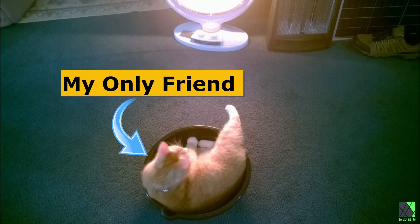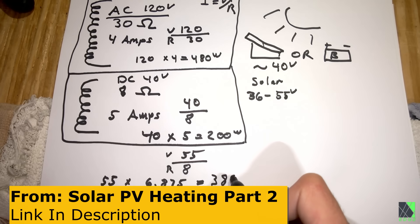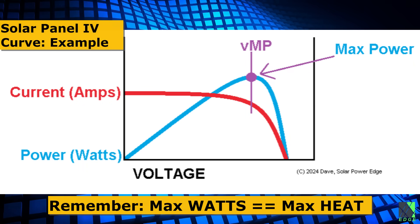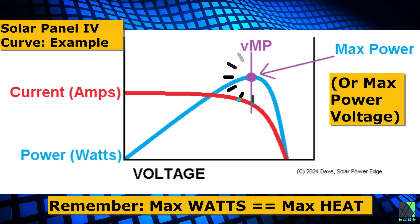But from the beginning, I knew that these solar electric heaters had one big problem: they cannot regulate themselves to the solar panel's maximum power point voltage. Nichrome resistance wire is static, whereas solar panels are dynamic. Solar panels change their power and current output throughout the day, but they always like to run at the most efficient voltage, which is called the maximum power point. This is why we have MPPT charge controllers.